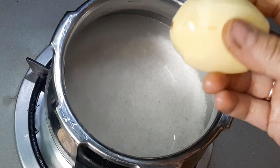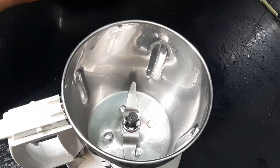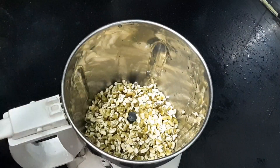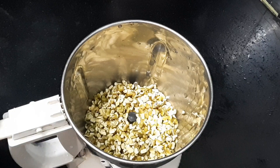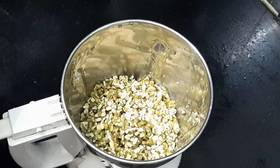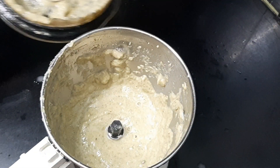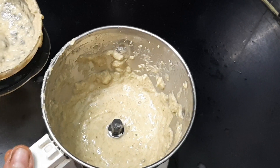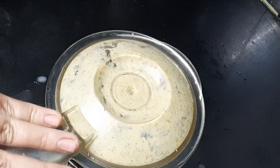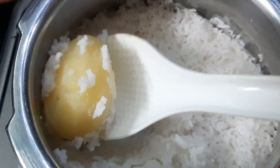I have to use white rice — it is a good amount. I have to grind and paste it, and I have to use it twice. I will cook the rice in the pan.